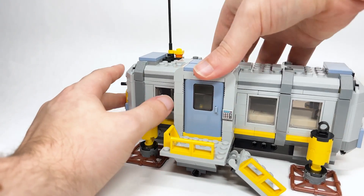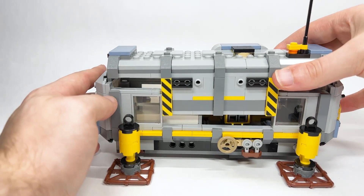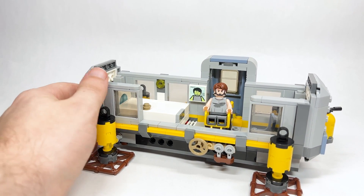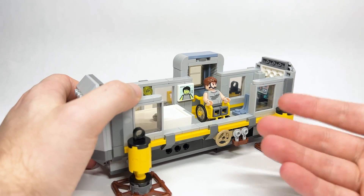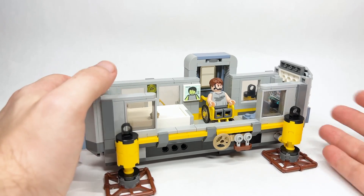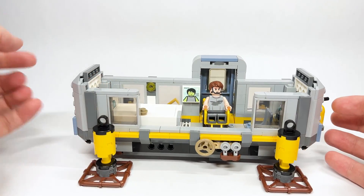The whole top of the lab pops off — not just the top, but the whole back wall — because you need to access the interior since it's so small. It should really be larger to fit other capsules, but it's a LEGO set, otherwise the price would be so much more.